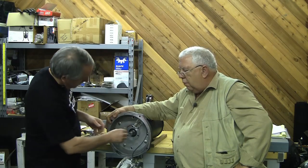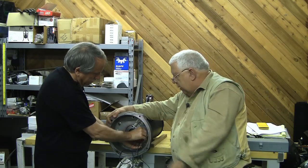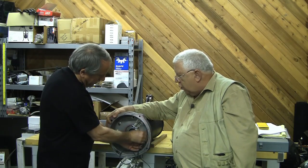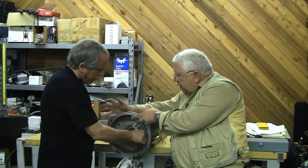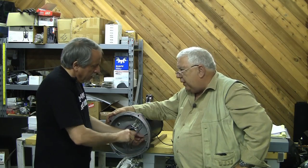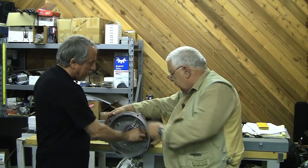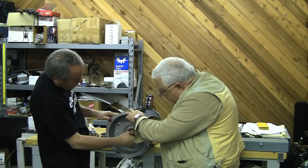A grade 8 is just a little harder bolt. In theory, you've got four bolts holding the motor against the adapter, and that's where your torque is going to be. The bolts aren't that much more expensive — a regular bolt is a quarter, a grade 8 is maybe 40 cents, probably not even that.